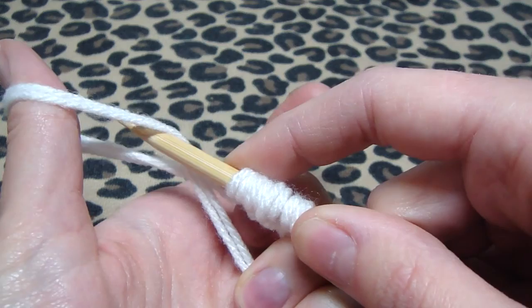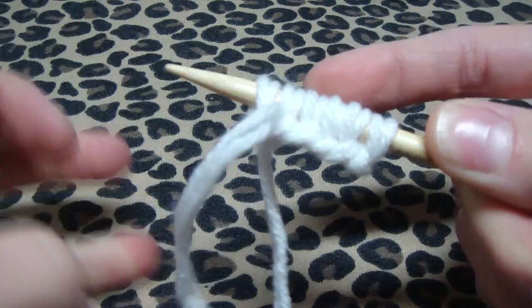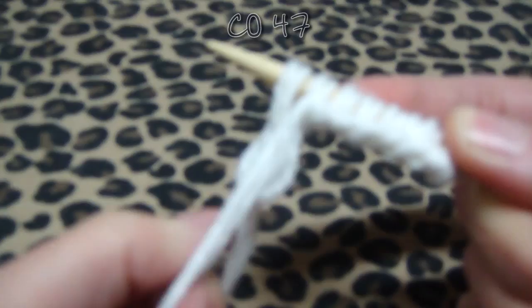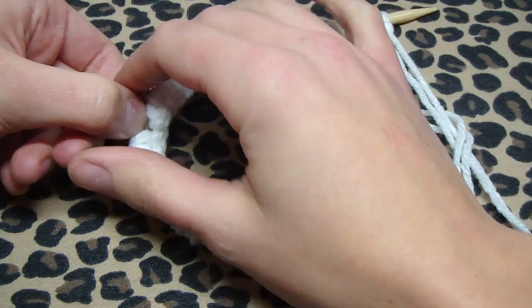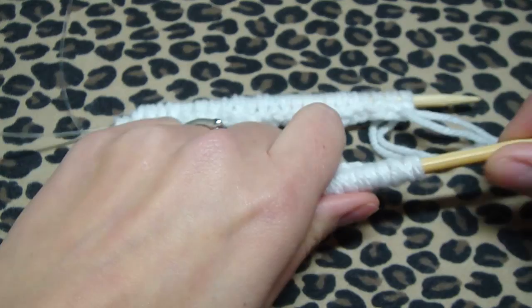We go under, grab that one, go in between those, and pull it. Do this 47 times. I counted 23 stitches on this side — that's half — and the other side should have 24. Then I split it so half is on one side of the needle and half is on the other, to do the magic loop method.